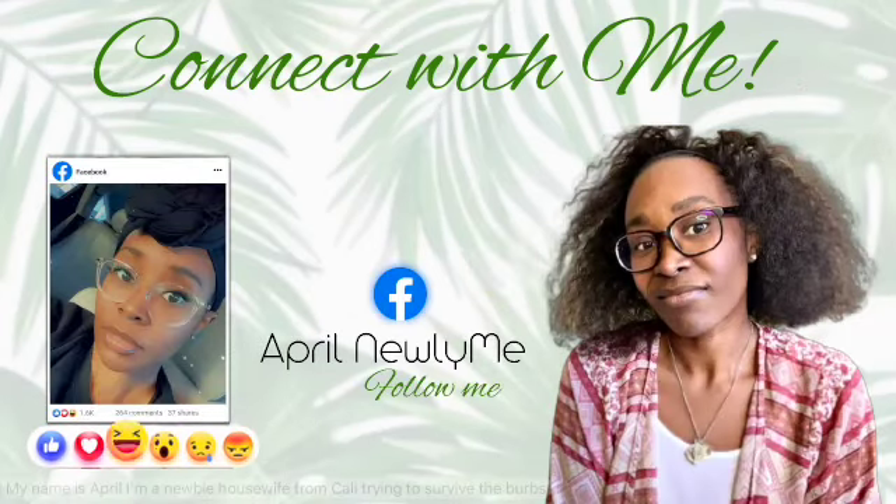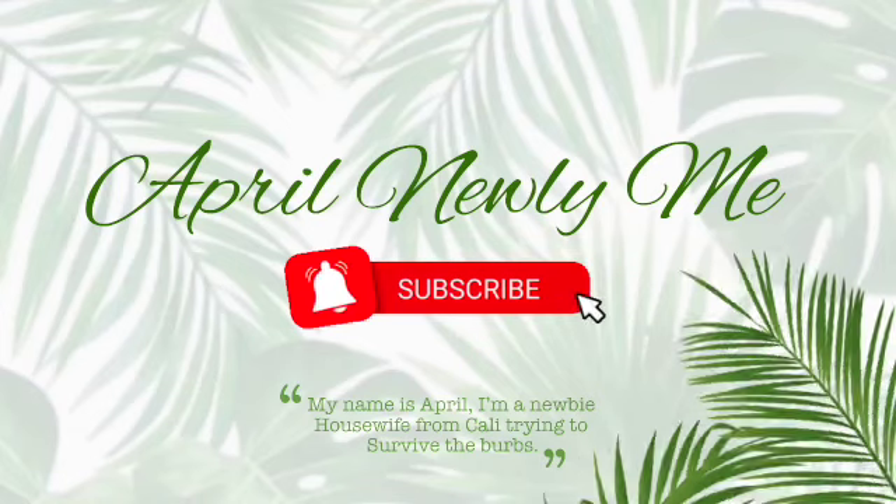Welcome back to my channel, it's your girl April here with another 'what my meals were for the week.' I'm sorry it's been a minute y'all, but life has been lifing, but we are going to start.